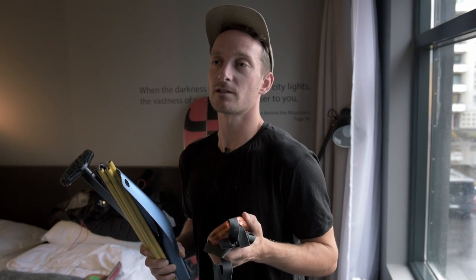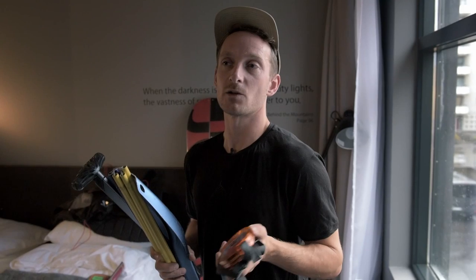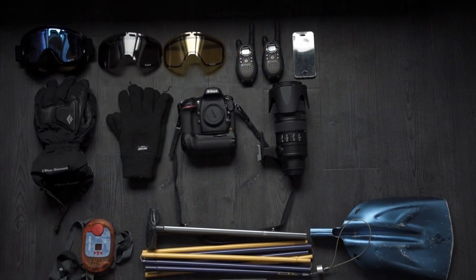Anyone working outside the ski area needs to be carrying basic safety equipment: an avalanche transceiver, a shovel, and a probe.